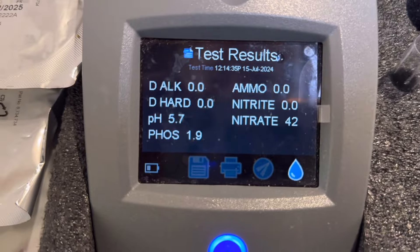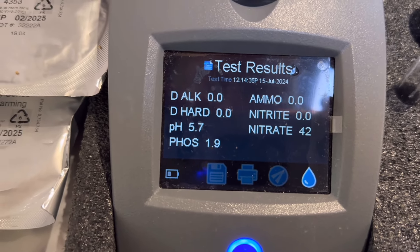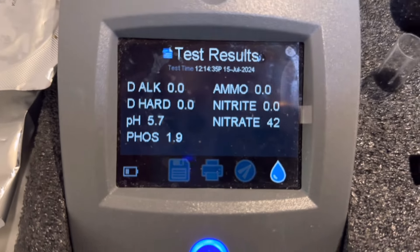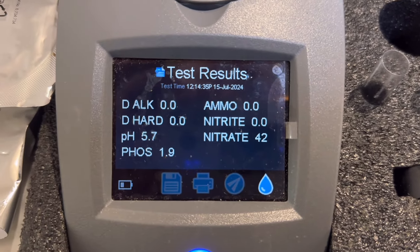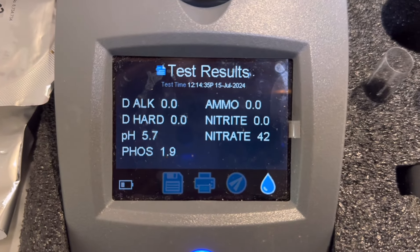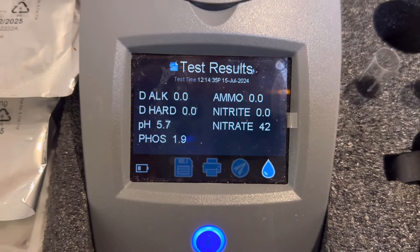In this case the ammonia and nitrite are zero, which is good. There's just a little bit of nitrate and phosphate, which is good. But the pH, GH, and KH are all too low, so the water change I do is going to help buff that up a little bit. I'll raise the GH and KH because I definitely don't want them sitting at zero.